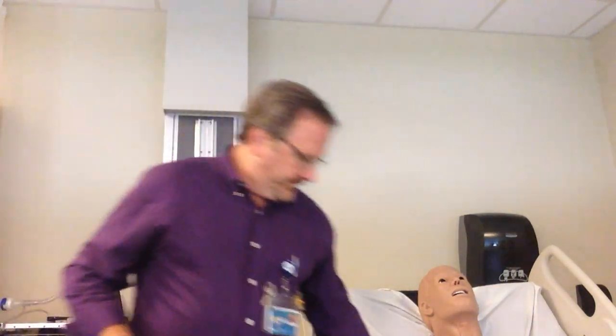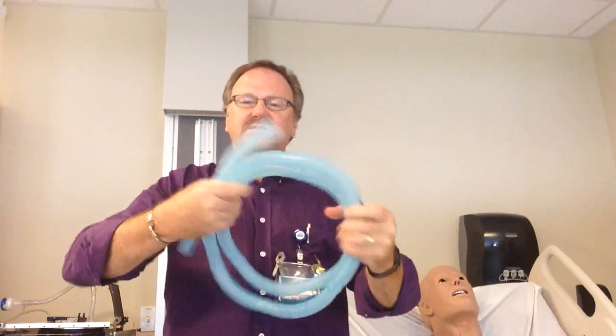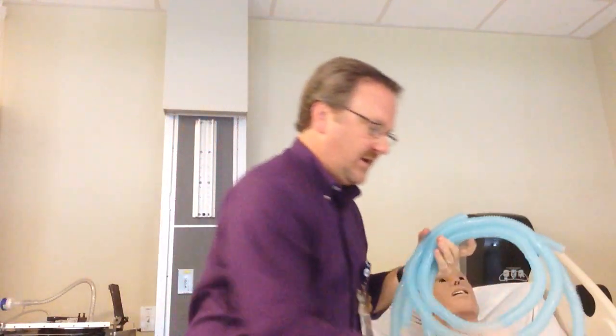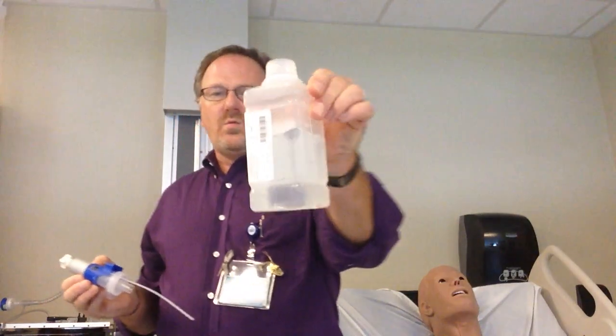You do not want a high liter flow, mainly because it would cool the baby. The other equipment you need is, of course, a flow meter. You also need two sections of large-bore corrugated tubing — about six feet long each. You will need a drainage bag because of condensation occurring; you want that to drain out. And you also need water.